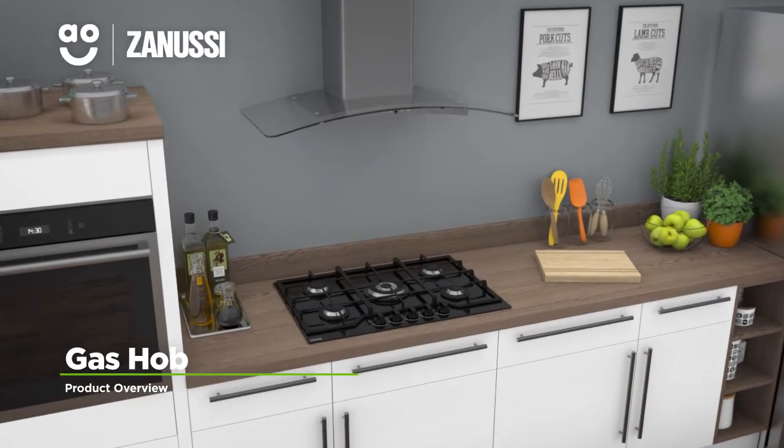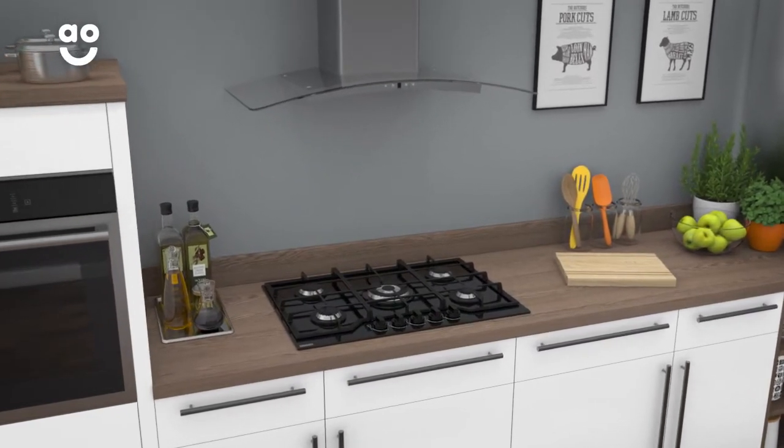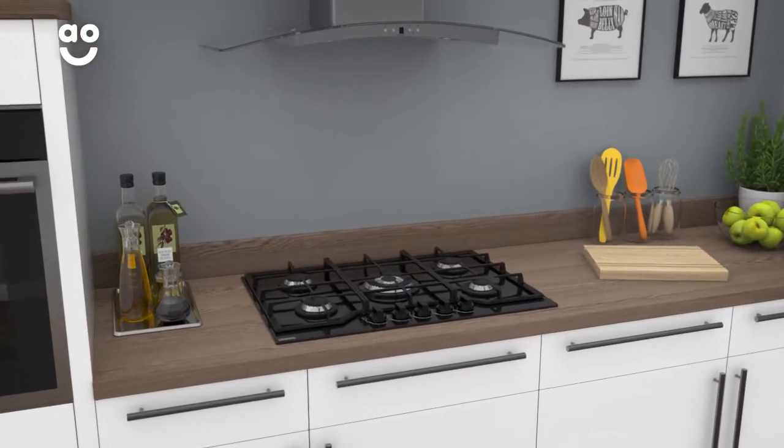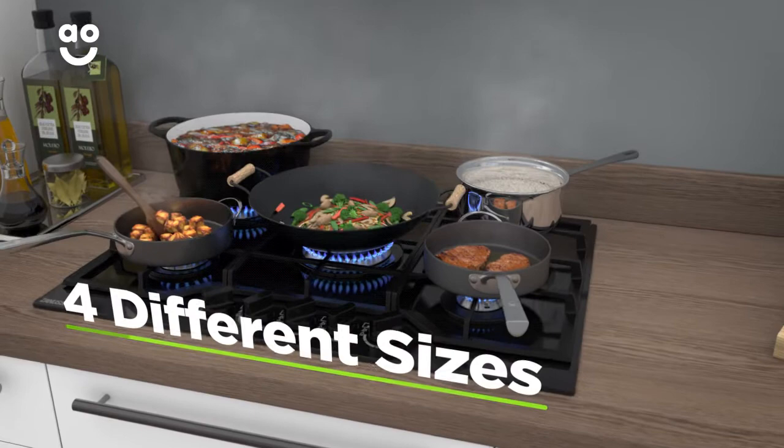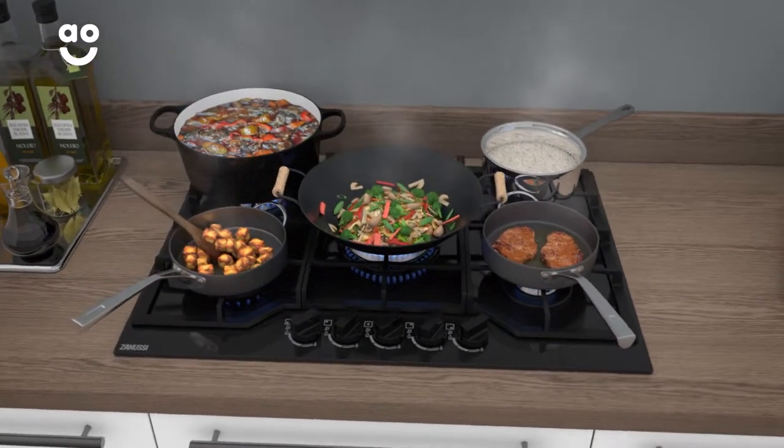Enjoy rapid and precise cooking with this stylish gas hob from Zanussi, which has some great features for effortless results. It has five gas burners in four sizes, meaning you can use different sized pans for a variety of meals.